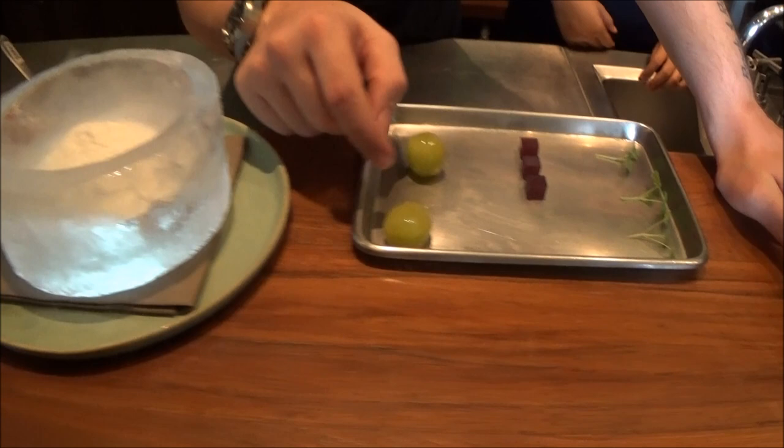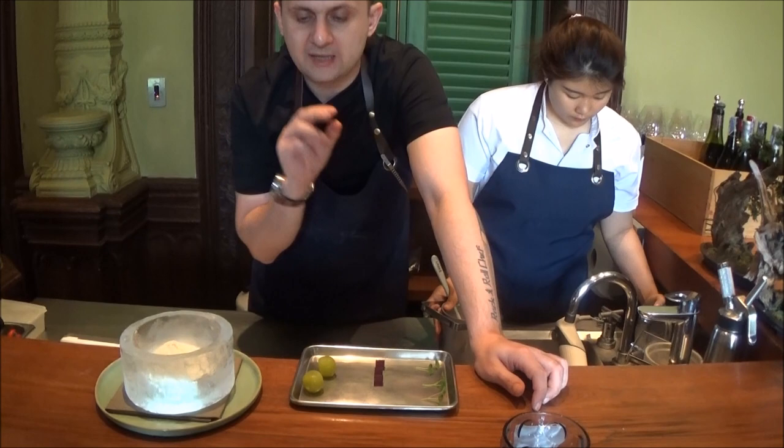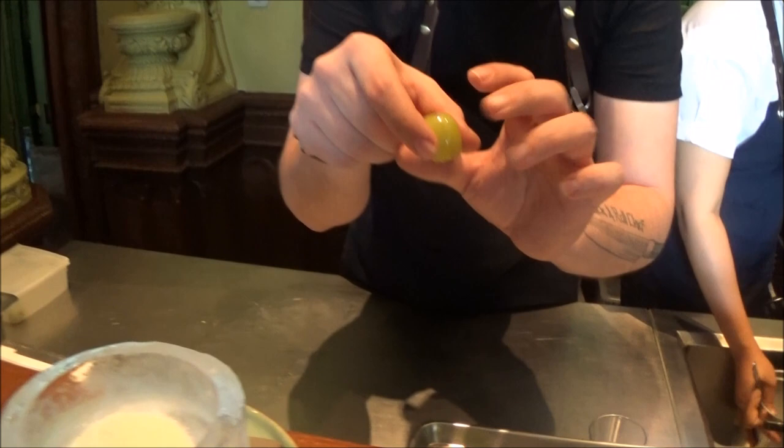We have a grape from Nagano — this is a Japanese grape. We peel the skin of the grape, then make an infusion with the grape juice, a little white wine, and some Turkish spices. Then we make a fake skin using kappa jelly, dipping to recreate it — the skin of the grape is not real, it is a fake one.